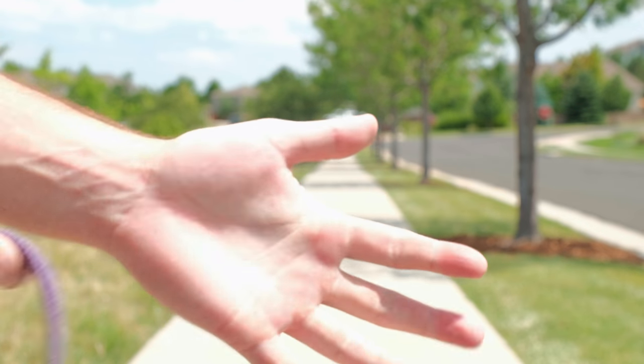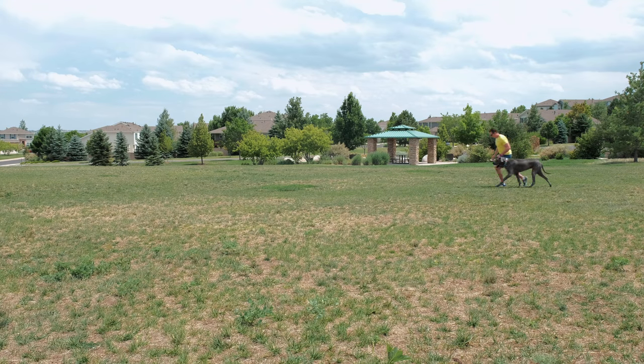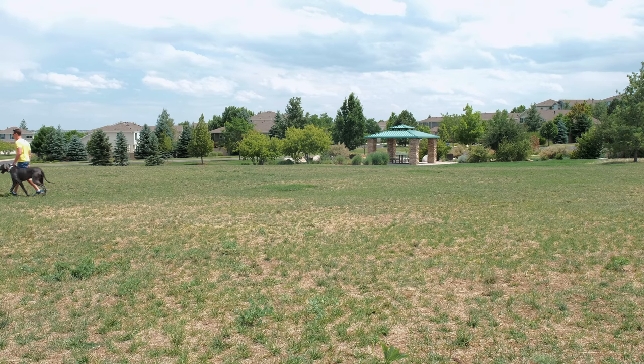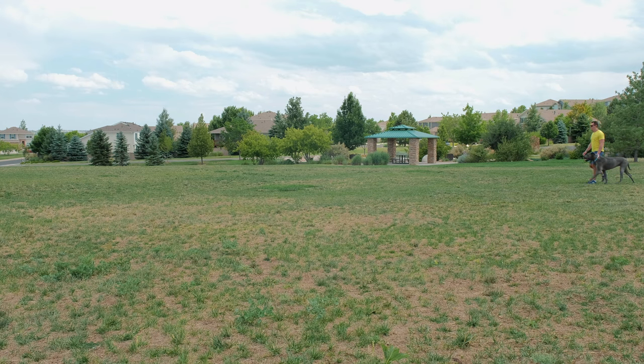My favorite method for leash training is called the sprint walk method. While providing little slack in the leash, I randomly alternate my pace between a slow walk and a run. The rapid changes in pace force the dog to closely monitor my movements in order to stay in position. Once they get used to following your every movement, you can also incorporate turns — to the left, right, or even an about face — to further challenge them and keep them on their toes.